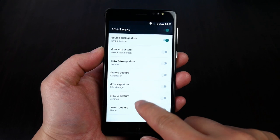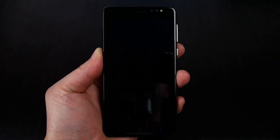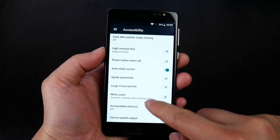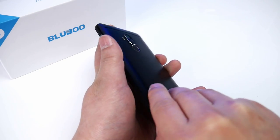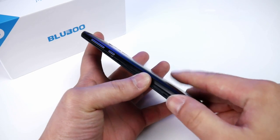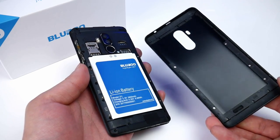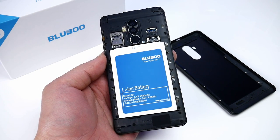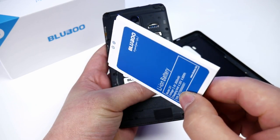Smart wake is also supported, like double tap to wake and screen gestures. You can flip the phone to mute it, or use smart answer call, where you just put the phone up to your ear when it's ringing and it will pick up the call automatically. The metal backside of the phone can be removed, and below we find a removable 2600 mAh battery, which just makes it through the day with light usage. There are two micro SIM slots and one micro SD card slot, and at the bottom there is only one speaker even though the back cover has two cutouts.